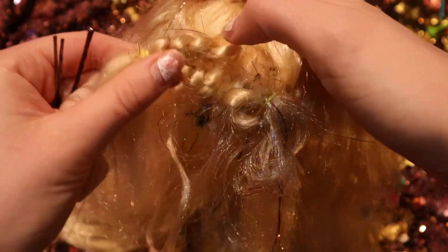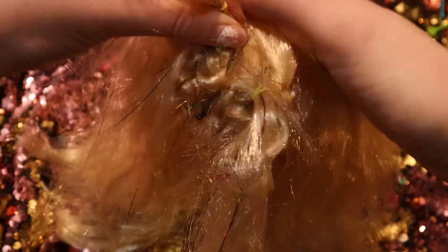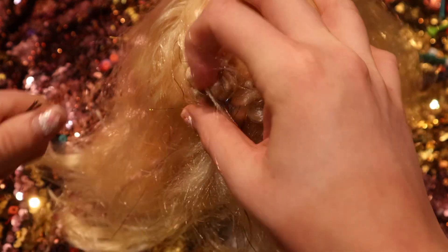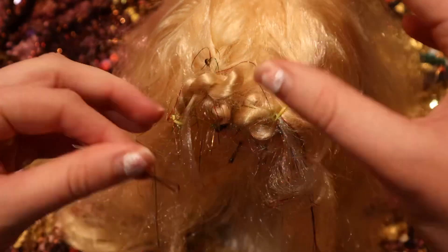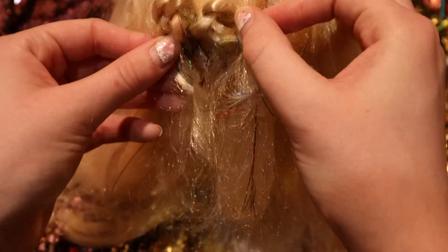If you twist the braid and then twist it like so — okay, that looks better. You can play with it and adjust how you want the braid to sit. You'll probably have to play with it a bit.